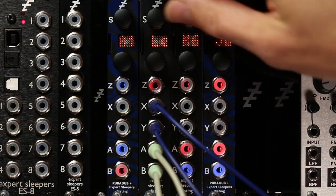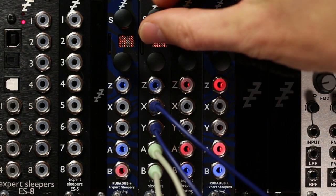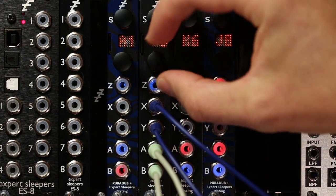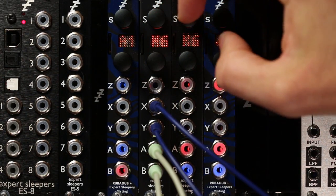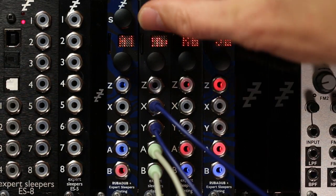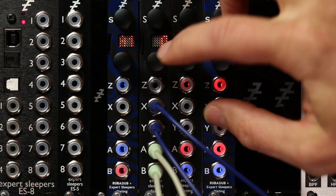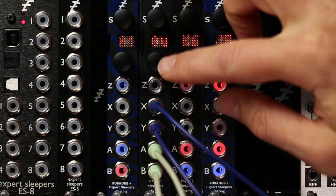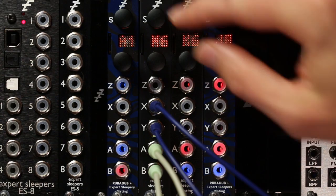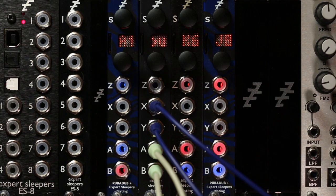Tape length lets you set the length of the delay at its natural one-time speed. That's fine and coarse control for them. And the final parameter lets you switch the outputs between a mix of the delay and dry signal, and just the delay signal if you want to combine them elsewhere in a more flexible way.